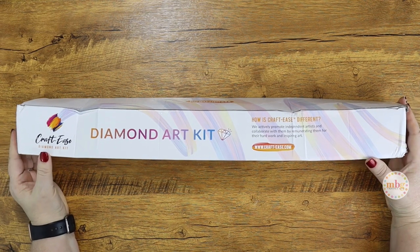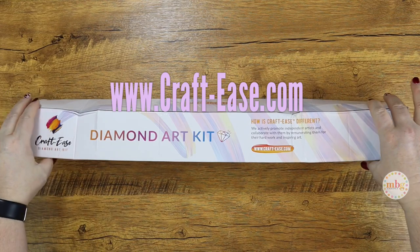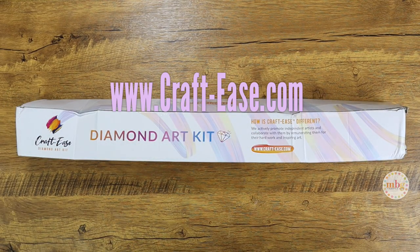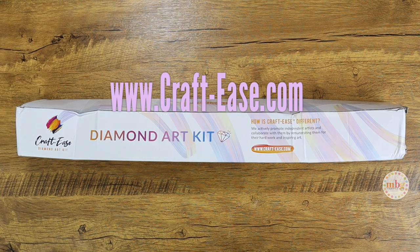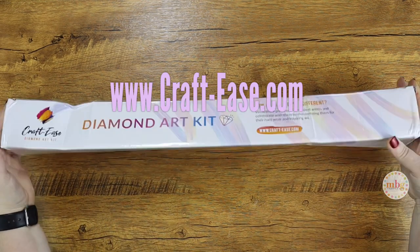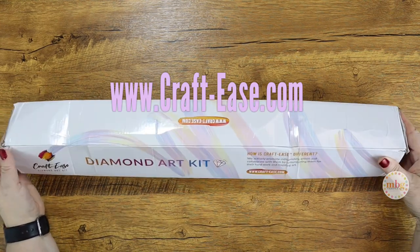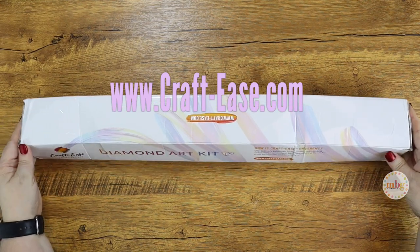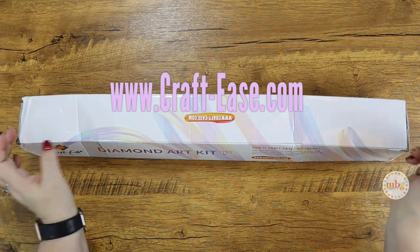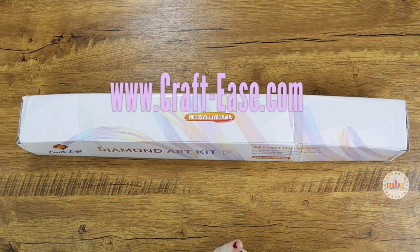Now what have I got for you today? I'm working with CraftEase in collaboration for February and they just introduced some new glow diamond paintings. I had to have another one because the jellyfish was so beautiful, and I wanted to bring you this one as well. I'm going to go ahead and take it out of the package because they squished my package in transit — you know, shipping services are trying to catch up after the holidays.